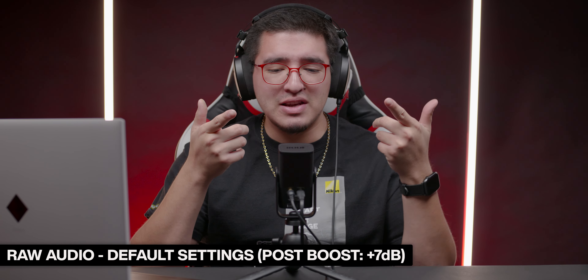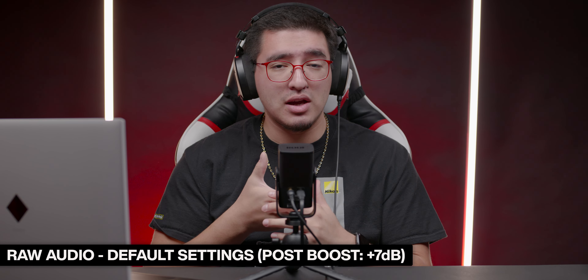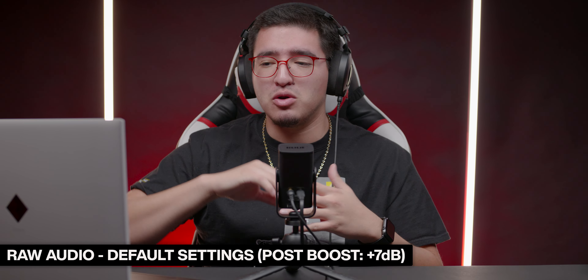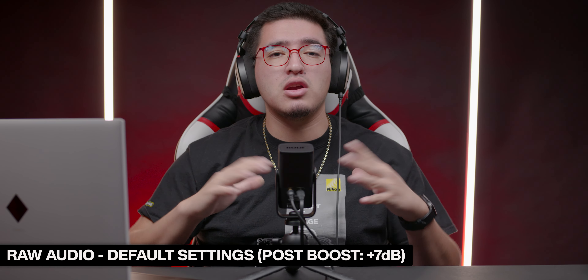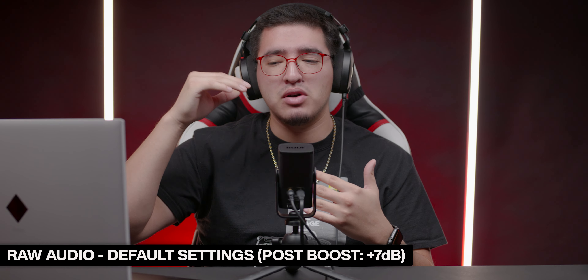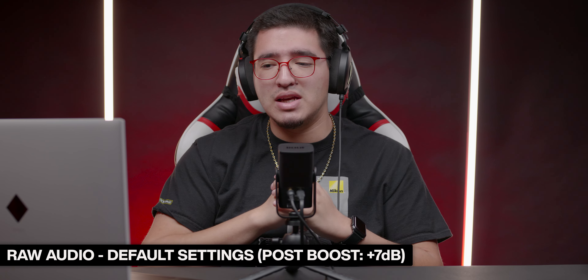The first audio we're trying out is the XCM50, their cardioid condenser microphone. It has 24-bit at 48 kHz and is identical to their Mini USB but with that internal DSP chip — so you can have their Apex compressor, aural exciter, big bottom, and noise gate. We're recording directly on my laptop with the UniFi software. This is the raw audio with no post-processing. The only thing I changed was the gain, increasing it to about 17 dB, keeping levels around negative 12 to negative 18.